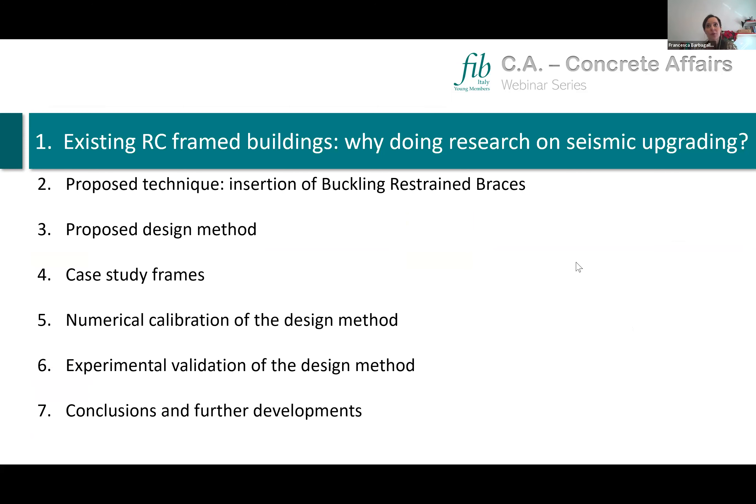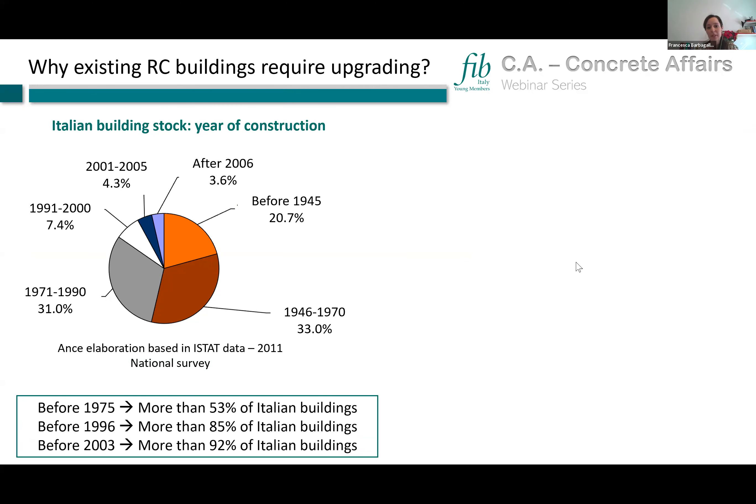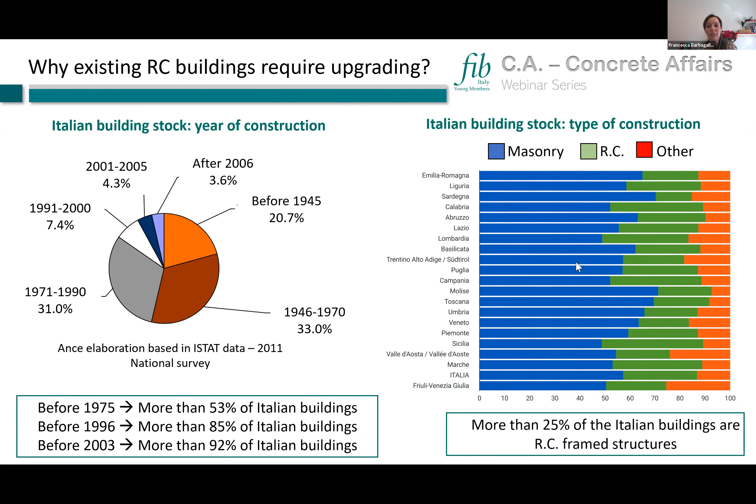Why do we do research on seismic upgrading and why do existing RC buildings need to be upgraded? To answer this, I provide some data on the Italian building stock. More than 50 percent of Italian buildings were designed before 1975, and more than 90 percent were designed before 2003. From the perspective of construction type, one-fourth of the Italian building stock is composed of RC framed buildings.